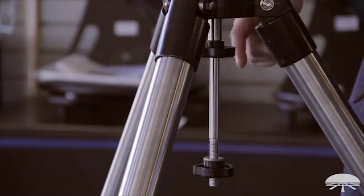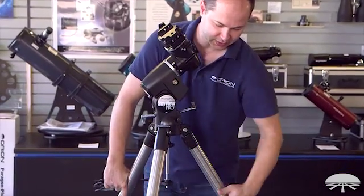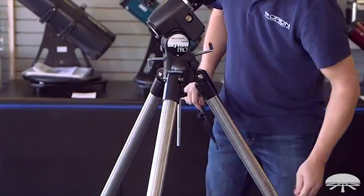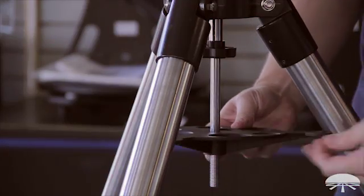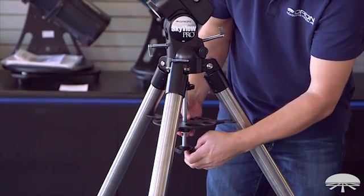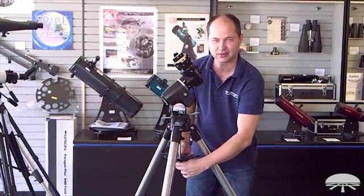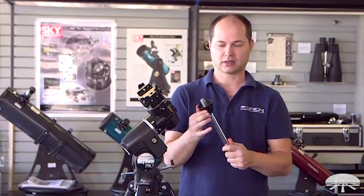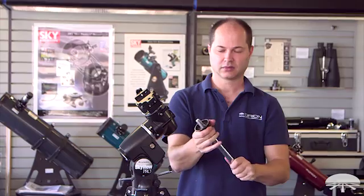Next is the installation of the accessory tray in between the tripod legs. Make sure your tripod legs are spread open all the way to their stops. Then loosen the knob, take it off. The tray goes up through the shaft and then presses against each leg. Install the washer back on, and then the large lock knob — hand tight is all you need, you don't need to really clamp down on this one. Next is the counterweight shaft. Make sure the little locking collar is threaded all the way down towards the center of the counterweight shaft itself — not up higher. Thread it in until it's snug.